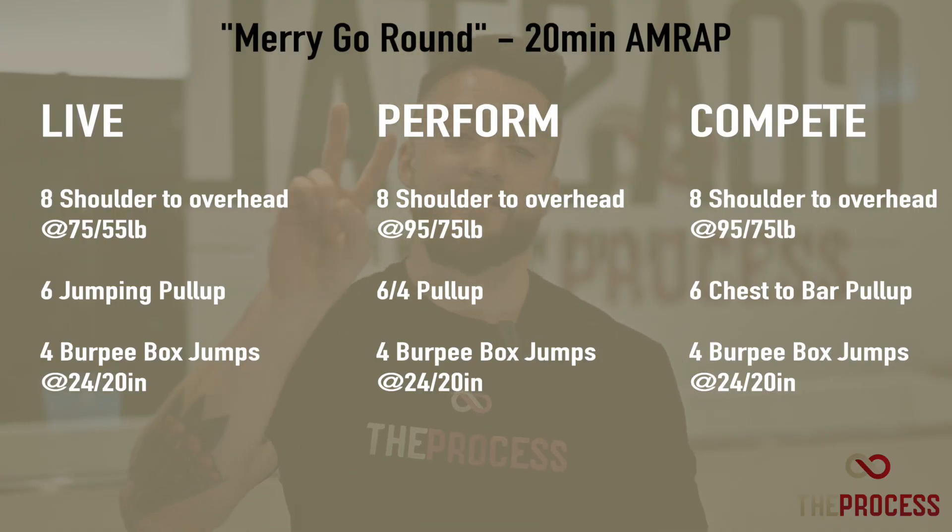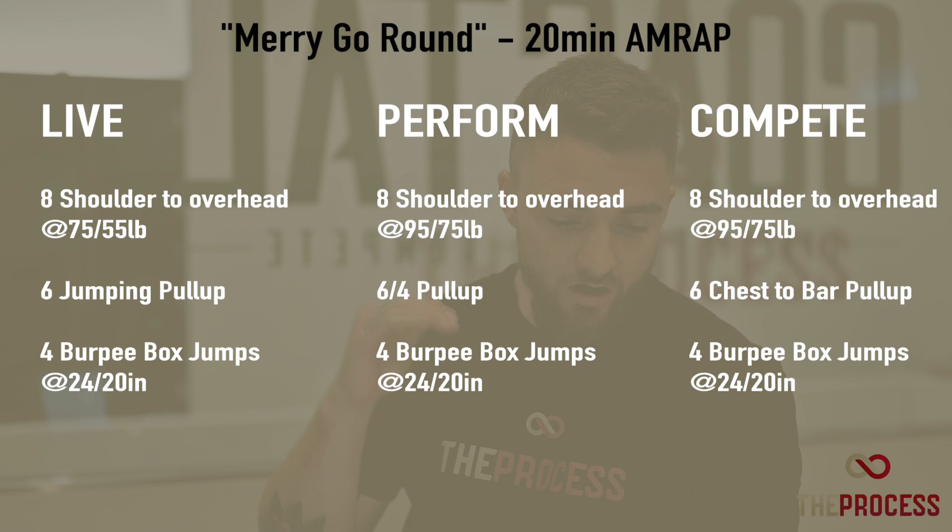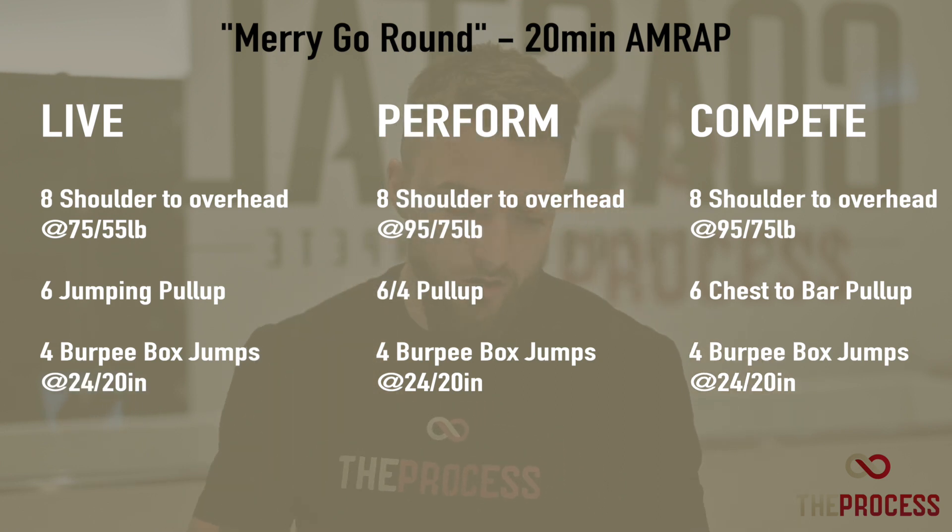Welcome back team. This week's Saturday tester is called Merry-Go-Round. This is going to be a long one for all of us — it is going to be a 20-minute AMRAP of eight shoulder to overhead at your allotted load.